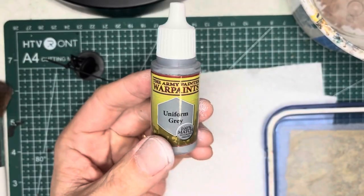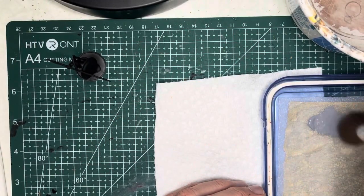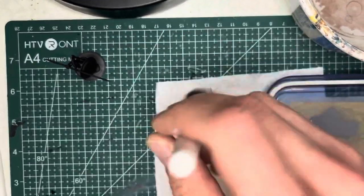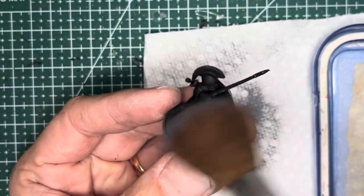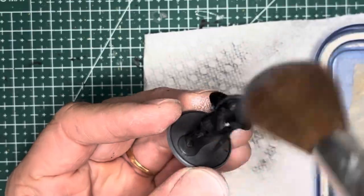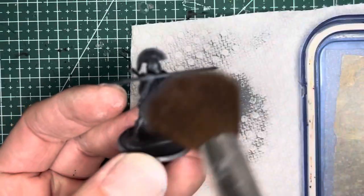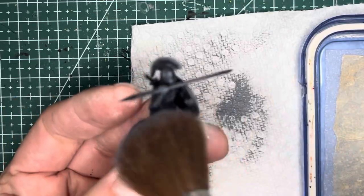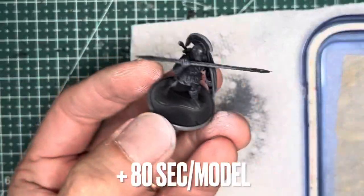After priming black, I dry brush the model with a medium gray — I use Army Painter's Uniform Gray. Using a makeup brush, I apply some of the gray paint and then rub off as much of it as possible so there's only a dusting on the brush. I then apply it very liberally onto the model, which catches on the upper raised surfaces and leaves the recesses dark. This first dry brush coat took me about 80 seconds.